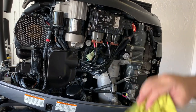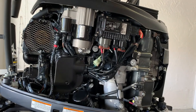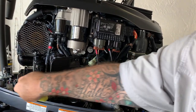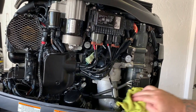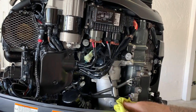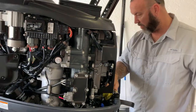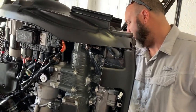I used to use CRC before. We would spray the whole engine - that actually used to be my job at my parents' place, which they trusted me with. My dad would wash the engine but I got to spray it. I would even spray the outside of the engine, the cowling and everything. When we sold that boat, that engine looked like it was brand new.